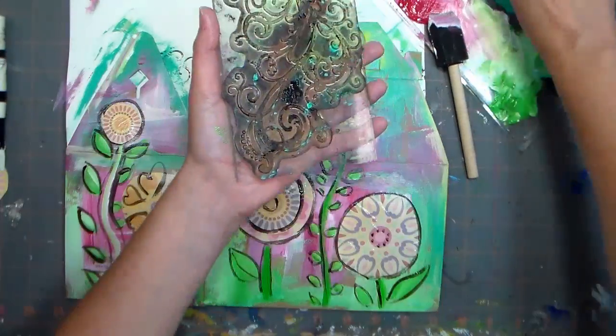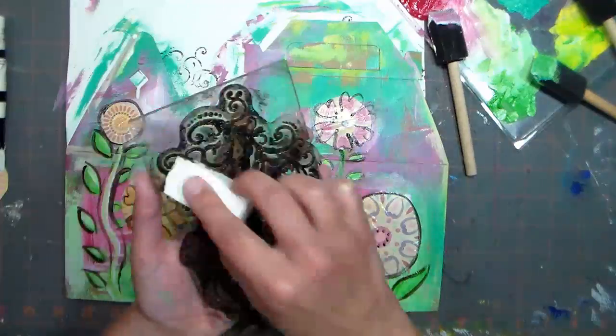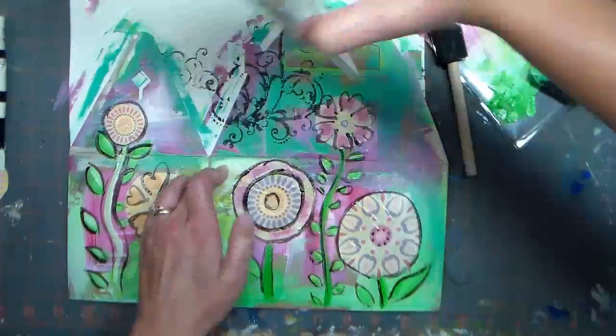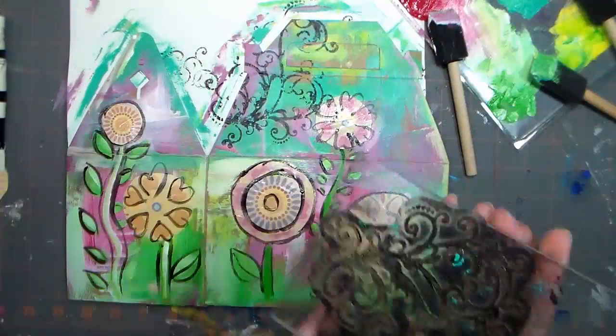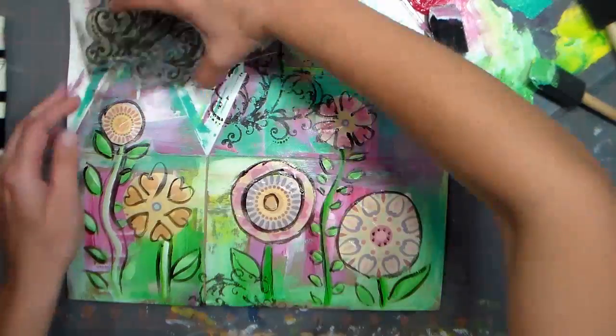Now you can add some extra details by using a cosmetic sponge to apply black paint to a large rubber stamp. You want a design that's really bold for this technique. Simply press the swirl or texture stamp along the edge of your box for a little added dimension.